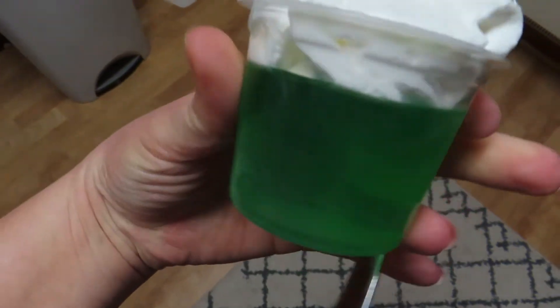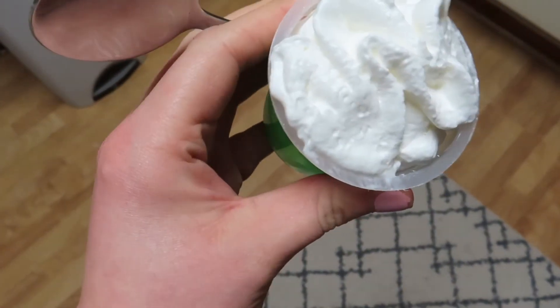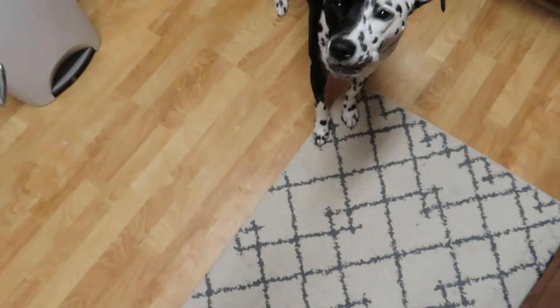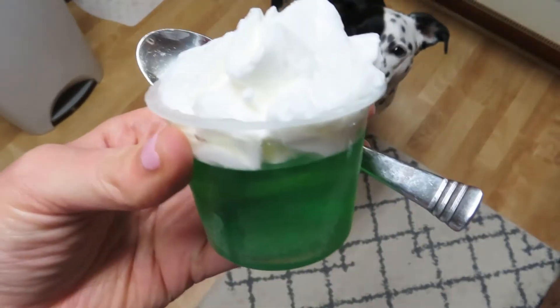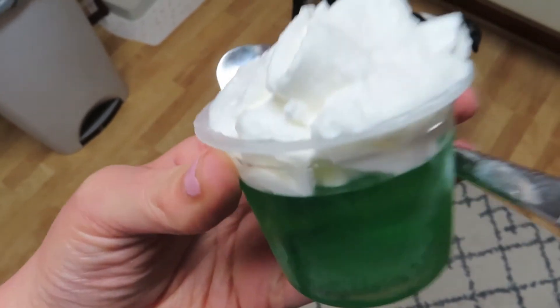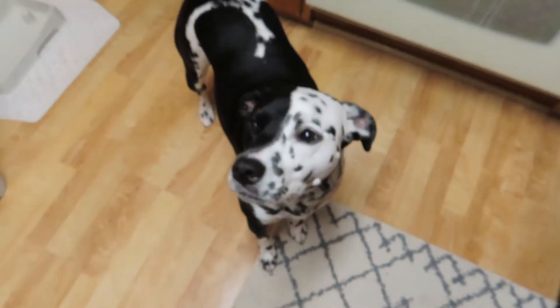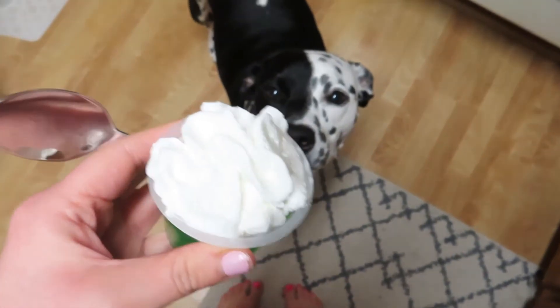To end my night I'm going to have this sugar-free Jello with some Reddi Whip. After having chili — which was so, so good — I highly recommend trying it with the baked beans; it was absolutely phenomenal. Thank you guys so much for watching and we'll see you in the next one, bye!